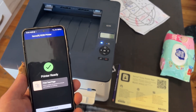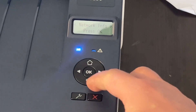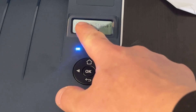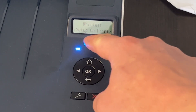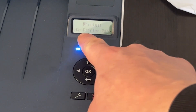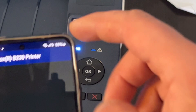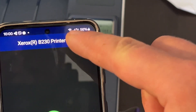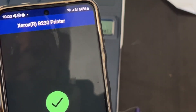If you need to connect your printer, you need to go to network settings. Here you need to login to the wireless network, and you also need to be connected to the Wi-Fi on the phone itself. This is how you can actually connect both of them together.